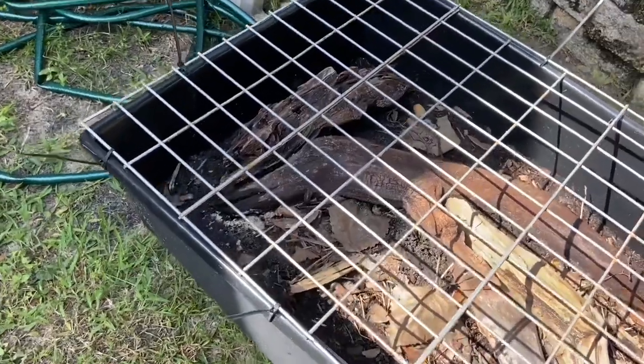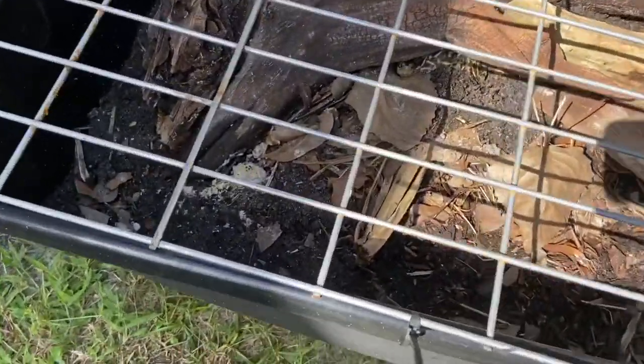We're in my backyard. This is where I keep the majority of my setups. Some of my favorite turtles actually live back here. Let's go ahead and see what we got going on back here. Right here is the enclosure that I have for my Florida box turtles. You can kind of see one of them right there.